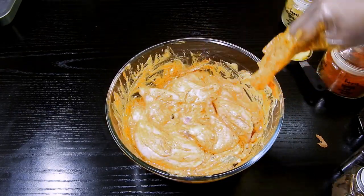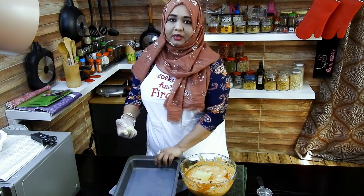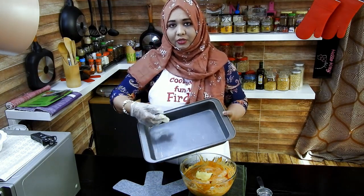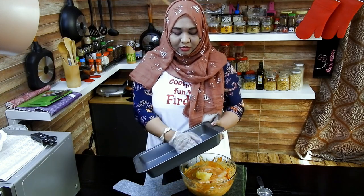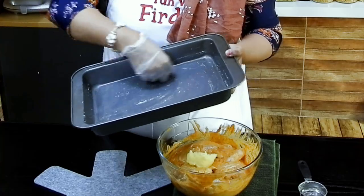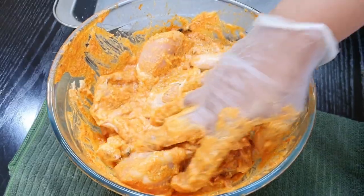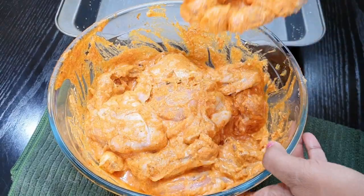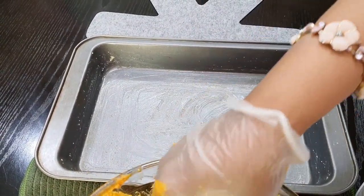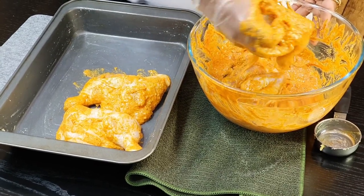So now let this marinate. Once the marination is done, we'll add ghee to the chicken. I have a baking tray that can easily hold around 1.5 kg of chicken, and then I'll layer the rice on top of it. I'm going to brush it with some ghee and apply the ghee to the chicken pieces before placing them onto the baking tray. Use gloves, guys — very important. Safety first.